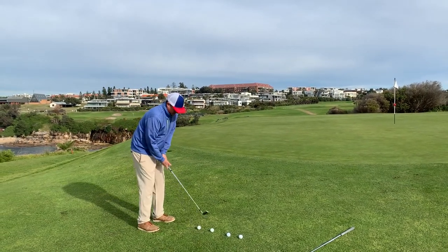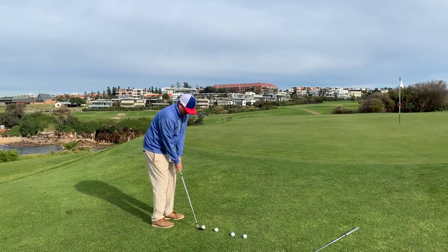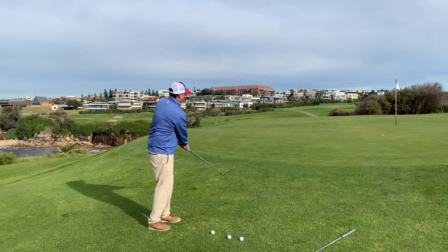Take your normal stance like an iron shot off the fairway, then just walk forward so the ball is back in your stance. Keep your weight on your front foot and just treat it like a putt — roll it up towards the hole.